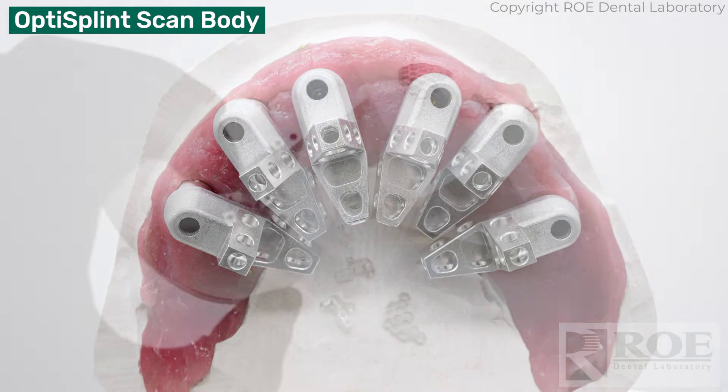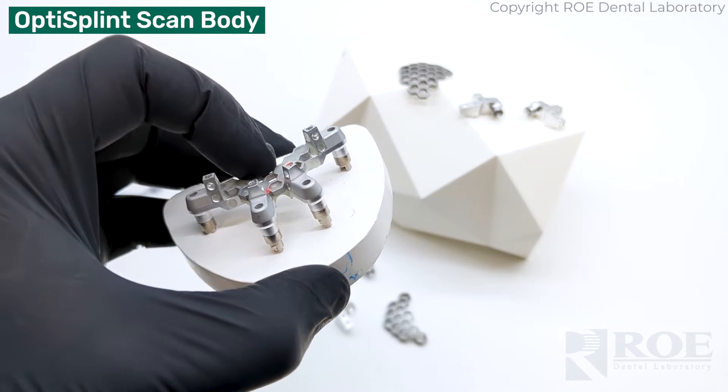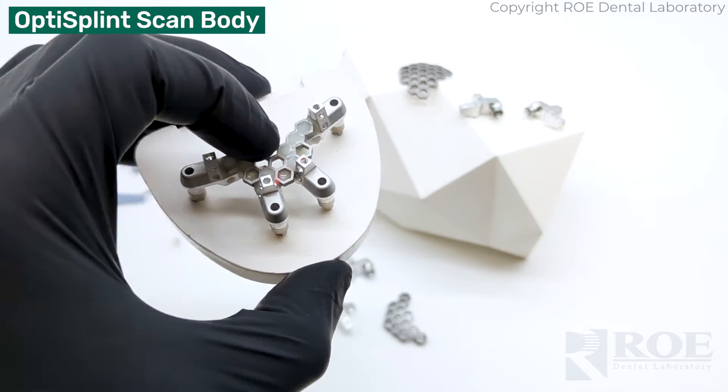The scan bodies are all placed on multi-unit abutments, luted together in the mouth, and scanned with your iOS scanner. That's the primary function of this kit.